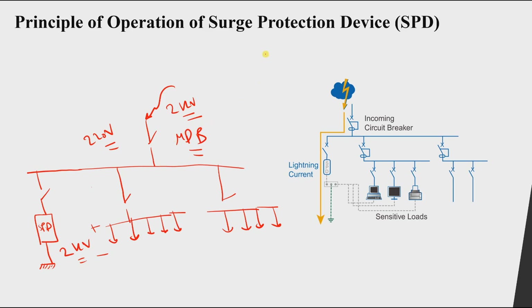What will happen is: if the voltage here exceeds 220 V — let's say it becomes 400 V — the SPD will start operating and become a short circuit, allowing the over-voltage to pass through it to the ground.